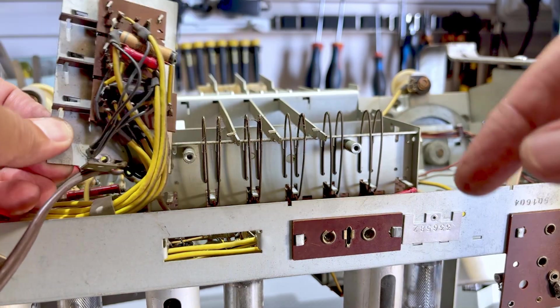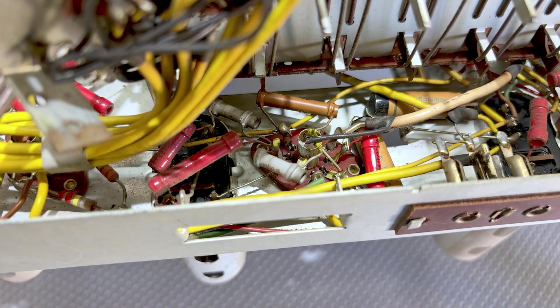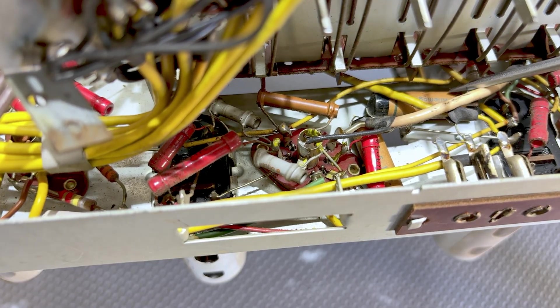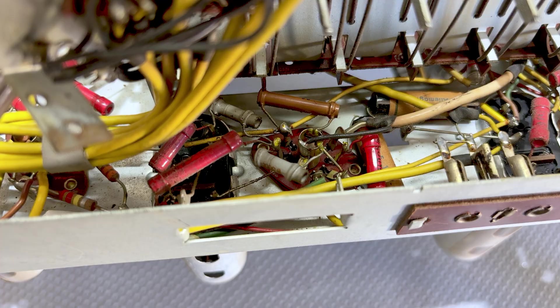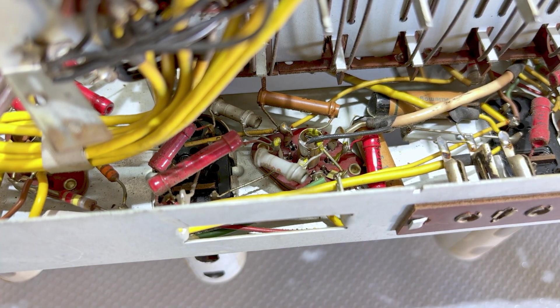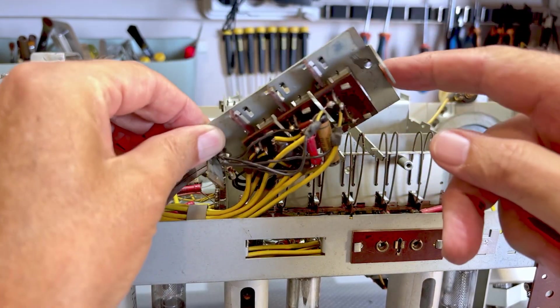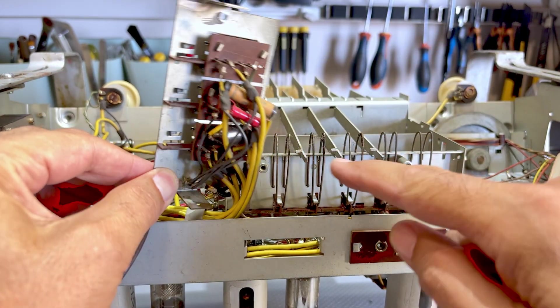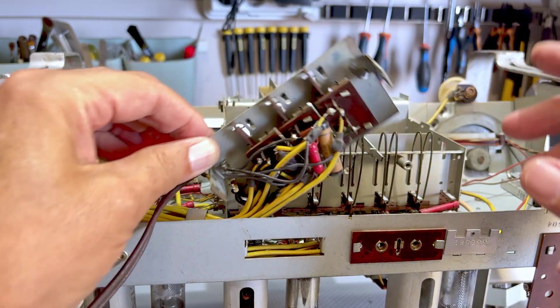There are a couple of caps there. Let me show you what we're facing here — you see those? There's one there, there's one there. I'll have to check this very carefully and check all the components on here before I put it all back. But I think it's going to be doable. The trick is not to try and remove that section — it's to remove this board, and it all just fits back through those holes.